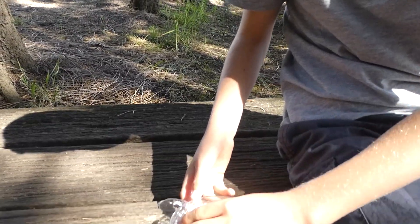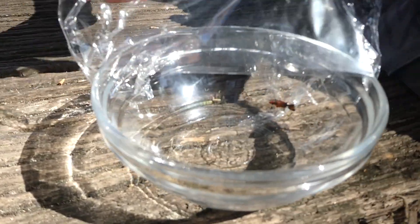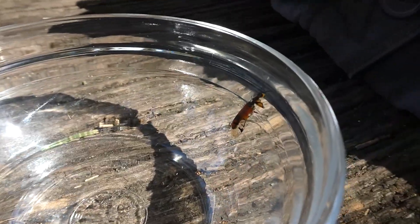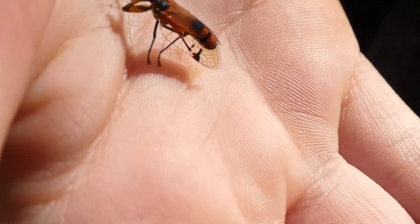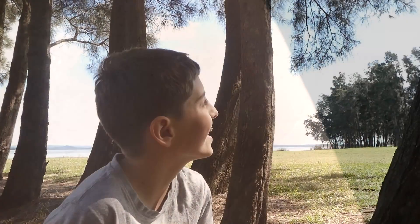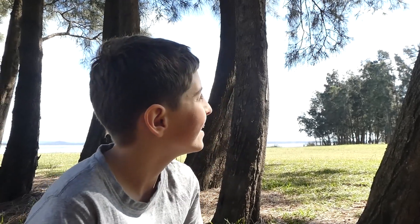I'm going to set her free now. Look at her walk. Do you want to fly away? Thanks for watching and bye for now. I'll see you on our next adventure — subscribe so you can join me on our next adventure.